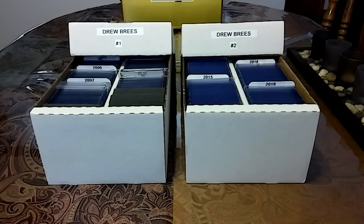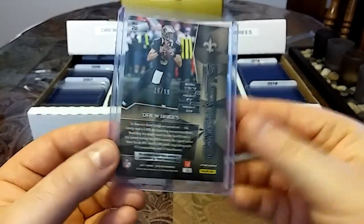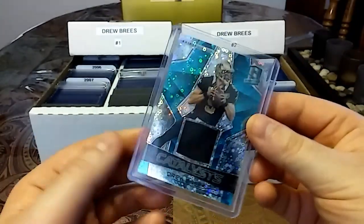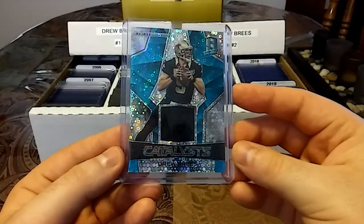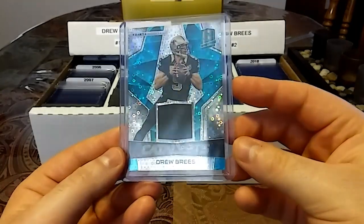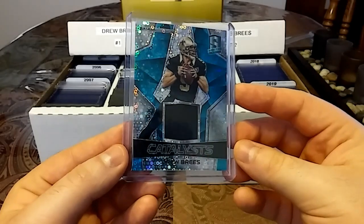And then last but not least, we have a 2017, out of 99, Spectra Catalyst — this is the blue bubbles. Check out the way that it shines. Man, that's sweet.